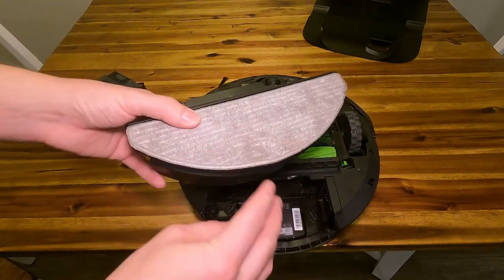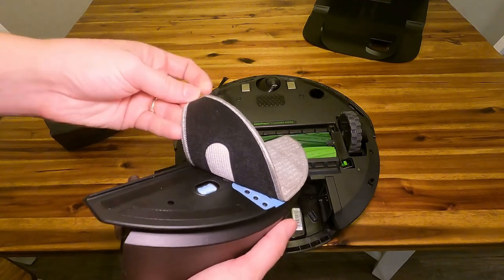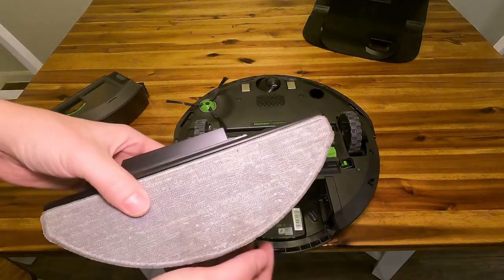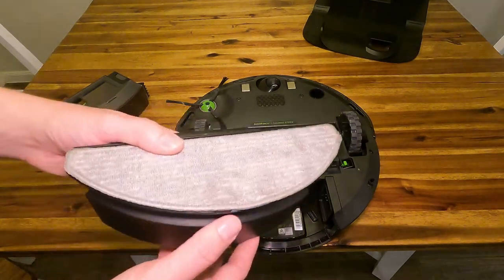They do say that just water will be fine, but you guys get this replaceable pad here. So if this ever gets too dirty, you could always just get a new one and throw it on. But this is washable, so it should last you quite some time.